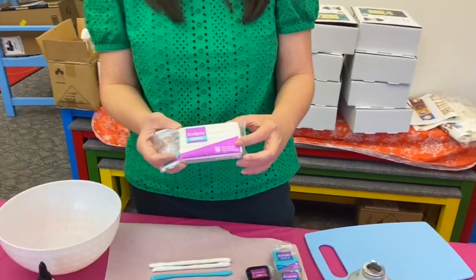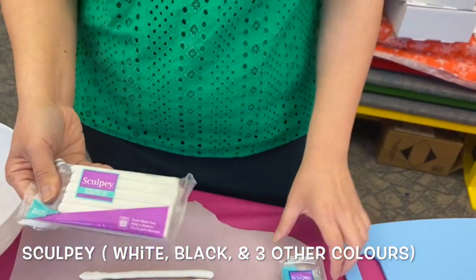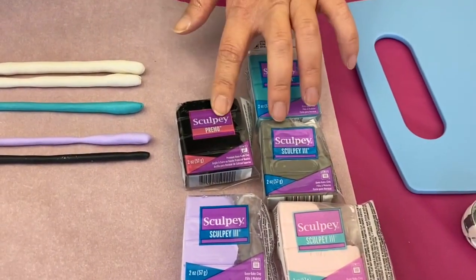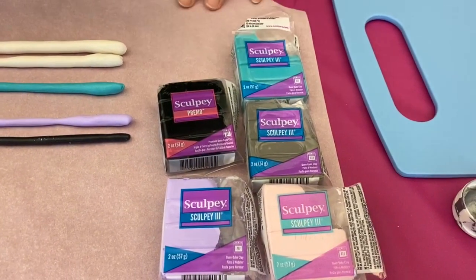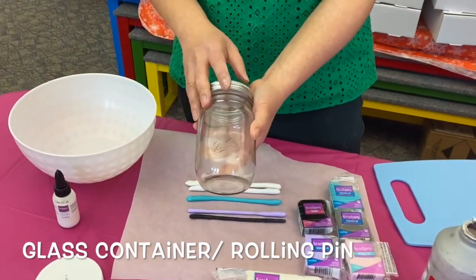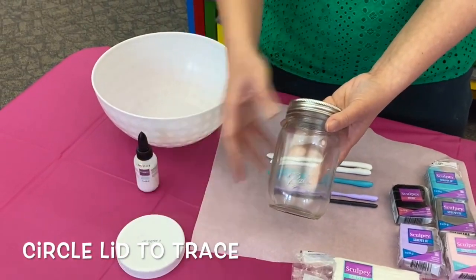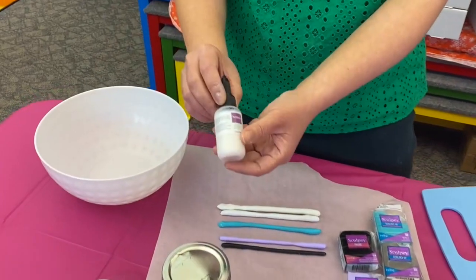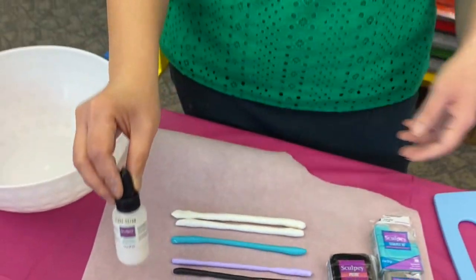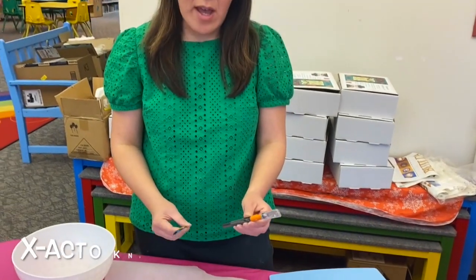All you need is Crayola oven-baked clay because we're going to bake it in the oven. I got eight ounces of the white one, and then you can choose basically any color you like — I got purple, pink, gray, teal, and black. I suggest getting black because we'll use a little bit of black. You'll also need a glass container with a lid so we can trace it, and a glaze — that's optional for the end of the project.